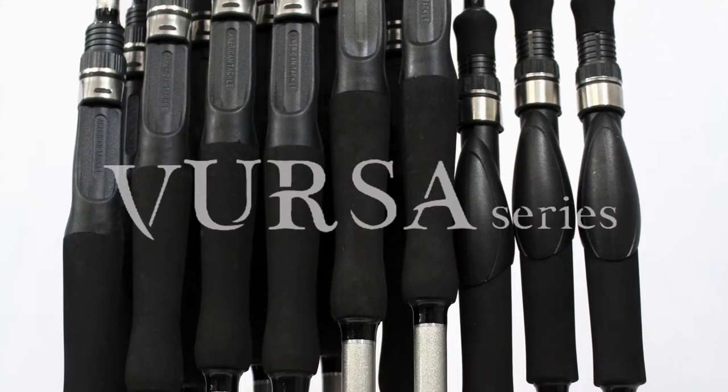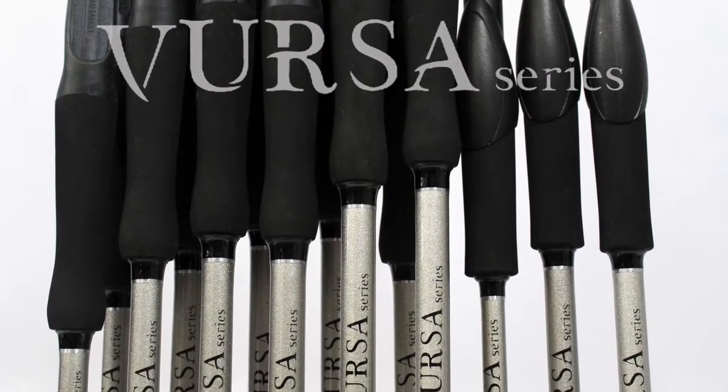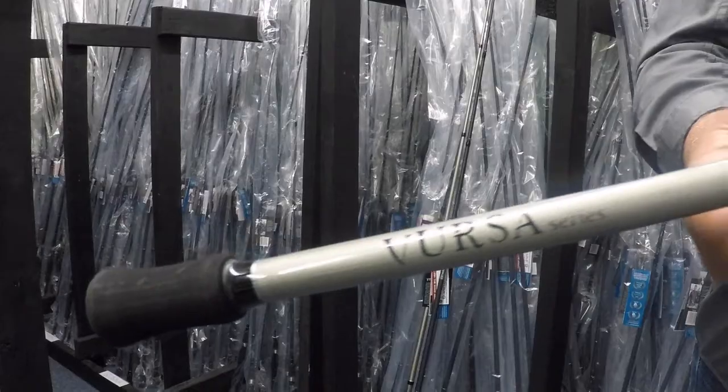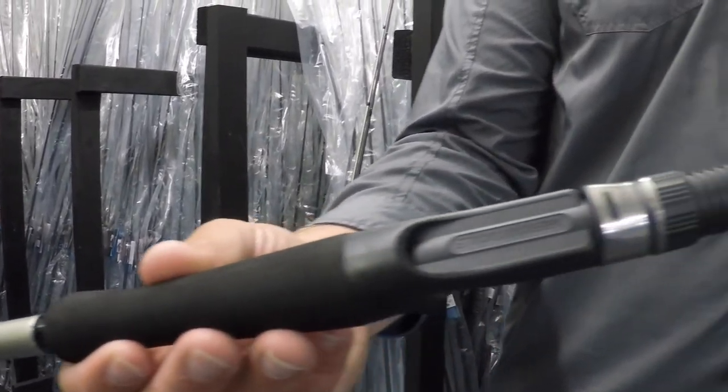The Versa Series by Fitzgerald Fishing is one of the most versatile series on the market today, offering 14 models in both spinning and casting to cover virtually any technique. No corners were cut when designing the Versa Series, and only high-quality components are used.